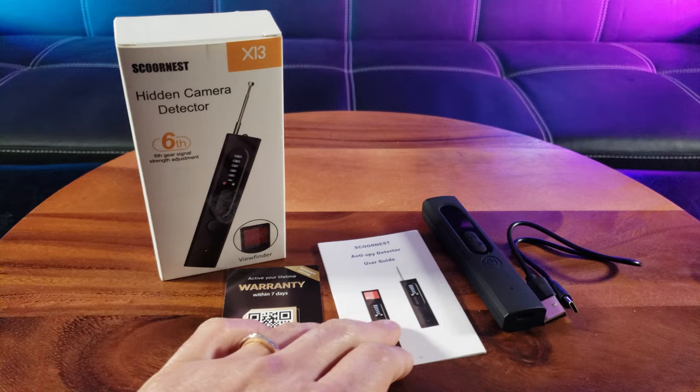Straight out of the box you have the warranty card, a user's guide, and a USB-C to USB-A charge cable.